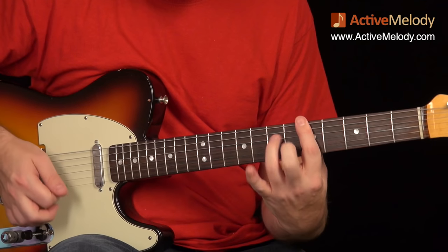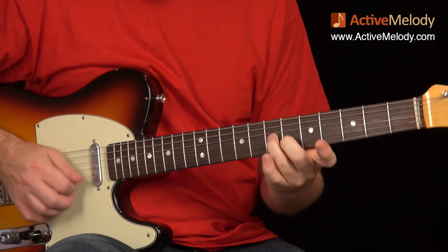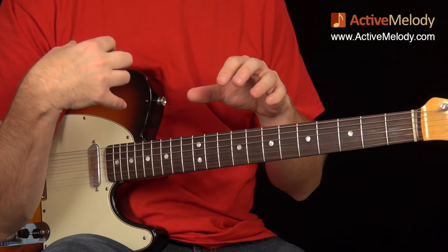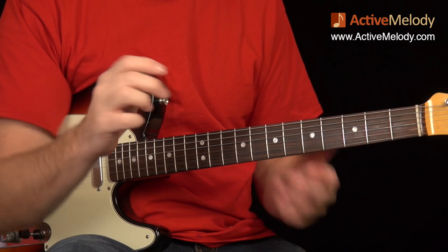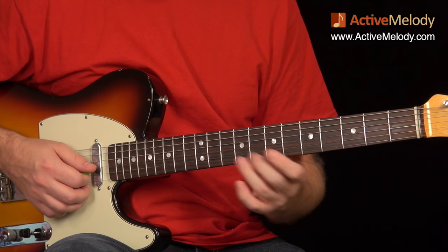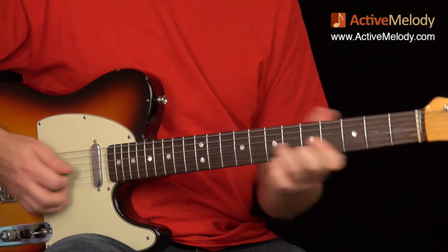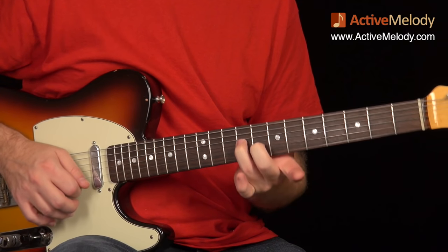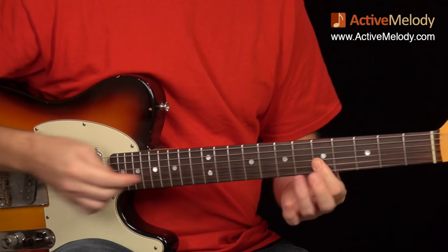Back to the D minor 7 — the next thing I played comes from staying in the key of A rather than switching scales to match the D minor 7. I stayed in minor pentatonic pattern one. This lick goes between pattern one and pattern two — it's a very common blues lick. I slid up, gave it some vibrato on both strings, came down two frets, and then that last thing I played was on the fifth fret, strings two and three.